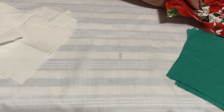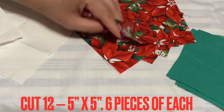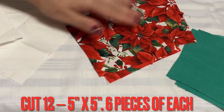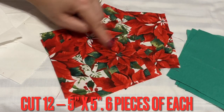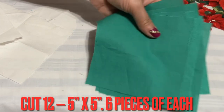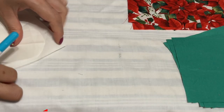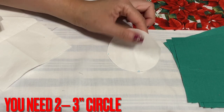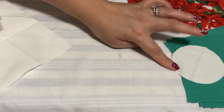Hi everyone, another project I finally get to share with everyone. I have six Christmas fabric pieces that I cut into five inch by five inch squares, and six of them in green also. I have cut one circle right here — this is a three inch circle.